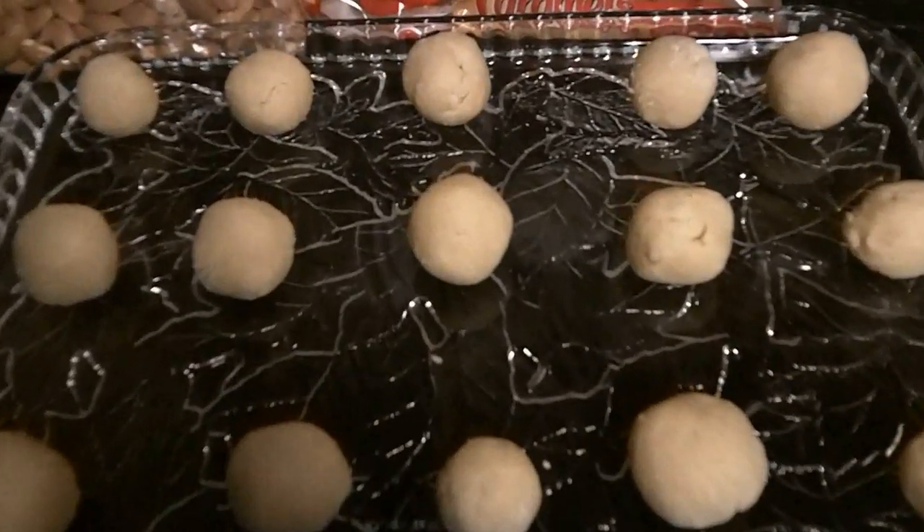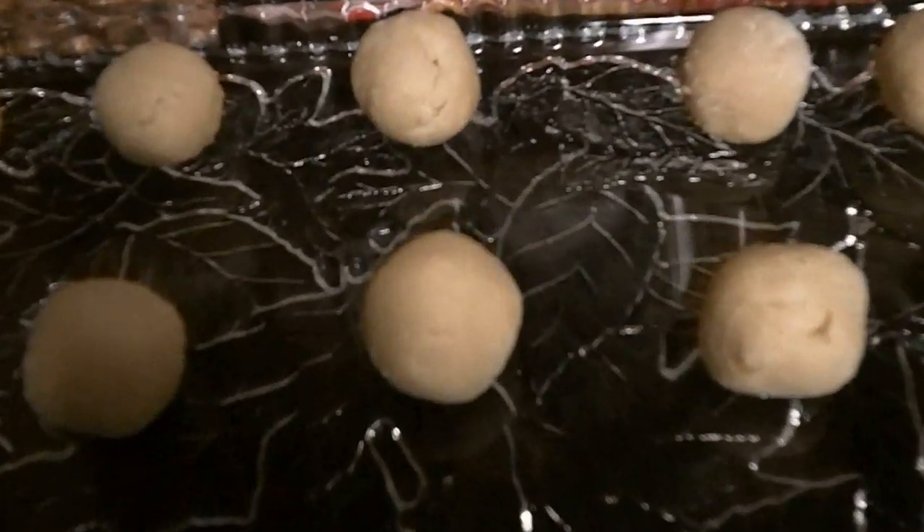Now you want to start taking that dough and rolling it into about one-inch size balls and setting them off to the side. Then pop these in the fridge and let them firm up for about a half hour.